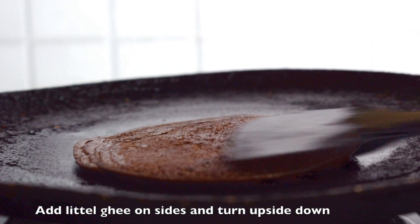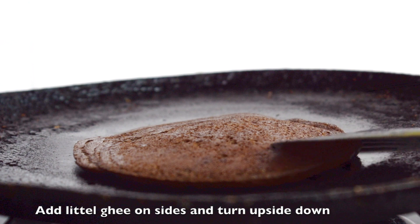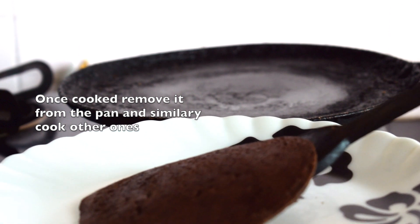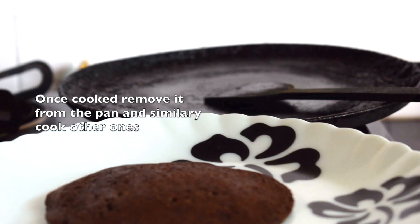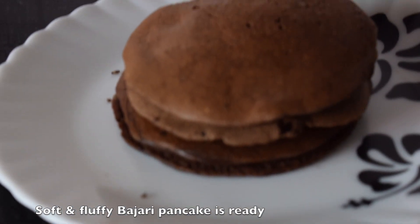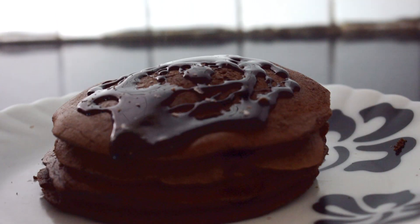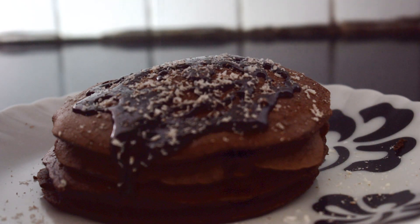You can see it has puffed very nicely — it looks very fluffy and soft. Once it's cooked from both sides, remove it from the pan and similarly cook the other pancakes. You can see the pancakes look soft and fluffy. Garnish with chocolate sauce and some almond shavings, and your pancakes are ready to serve.